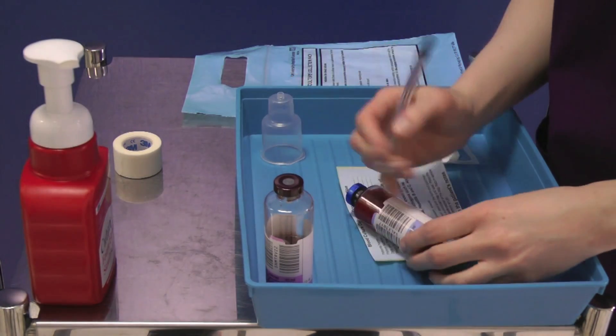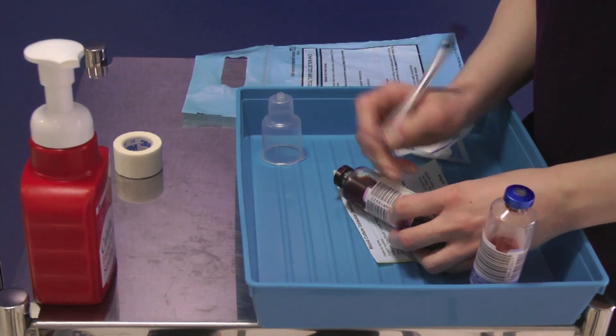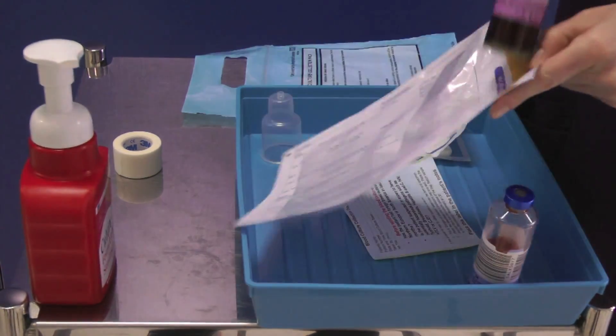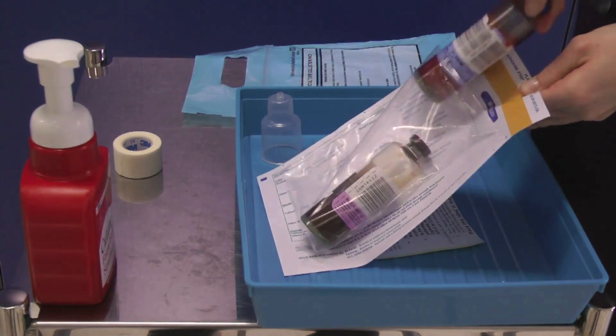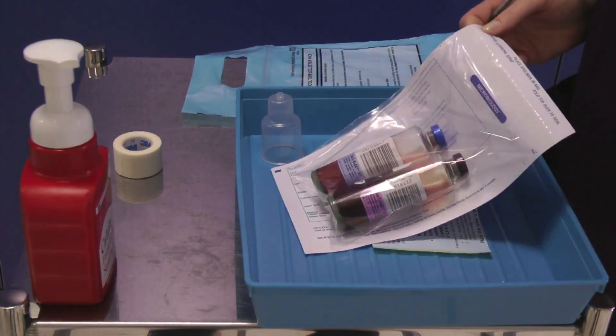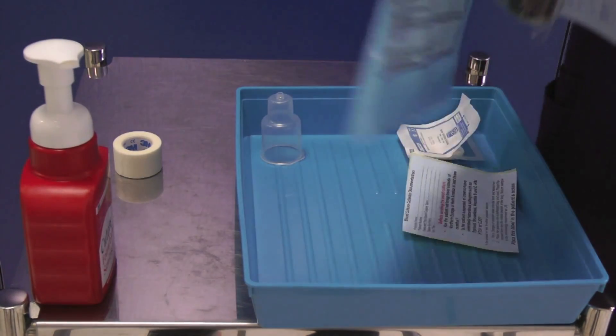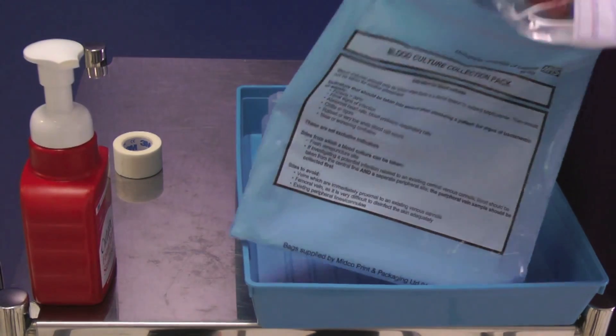Label the bottles at the patient's bedside. Place them into the request form bag. Place this into the blue blood culture bag and seal it.